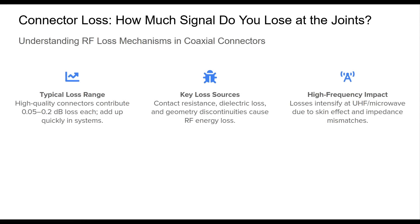While much attention in ham radio is paid to coaxial length and antenna gain, connector loss is often ignored — and that can be a costly oversight, especially at UHF and microwave frequencies. Even top-tier connections contribute to measurable signal loss. Connector losses stem from multiple factors: contact resistance from tarnished or misaligned mating surfaces, impedance mismatch that reflects part of the signal, dielectric losses in internal insulation, and the skin effect, where current is confined to the conductor's surface. Losses of 0.1 dB might seem trivial, but multiple connectors in line, especially if poorly installed or corroded, can introduce several decibels of degradation.